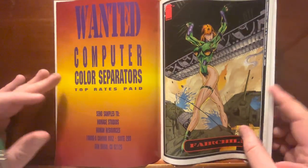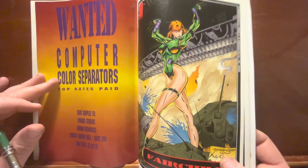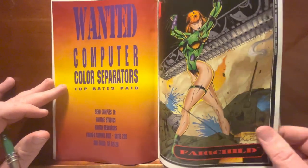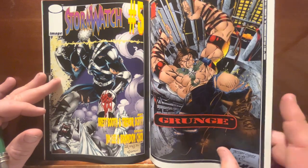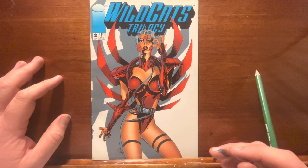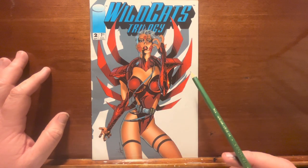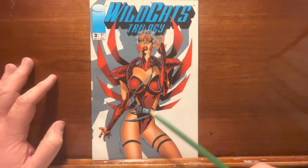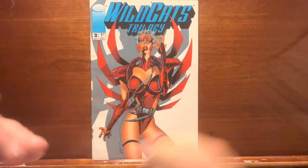Still a couple pages to go — I think it's just ads. They were getting ready to announce this Gen 13 book with artist J. Scott Campbell, known as Jeffrey Scott at this point. That was going to become probably the biggest book they ever did. So that's issue one. Let's get out issue two. Nice, simple cover. Weird pose — what's going on? It doesn't tell you anything. Sometimes a cover that tells you a story is like a lost art. This is just a good artist doing a hot girl standing there looking intense and hot. Sold.